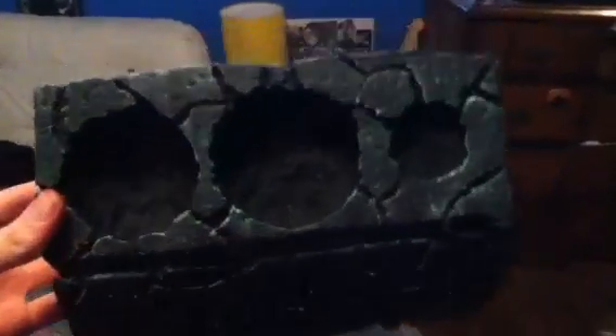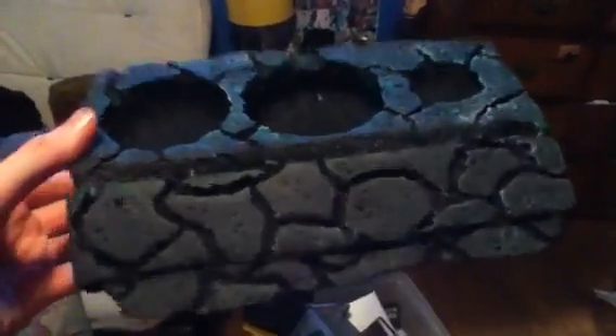This camera sucks. In person, you can see all the different colors, but on camera you can't see it. It was just showing the black. Well, in person it looks really nice and it looks great. Tell me what you think.